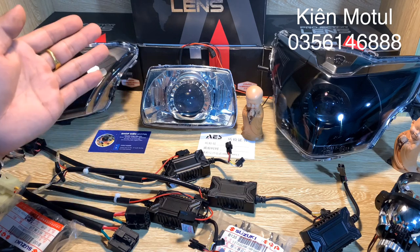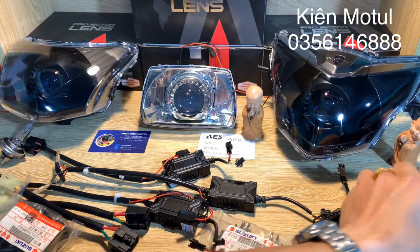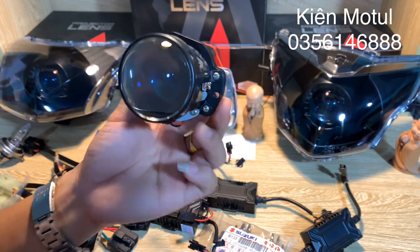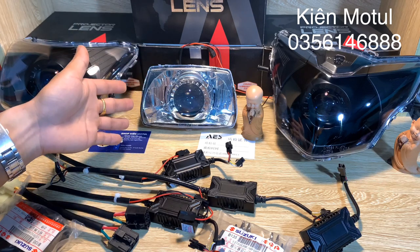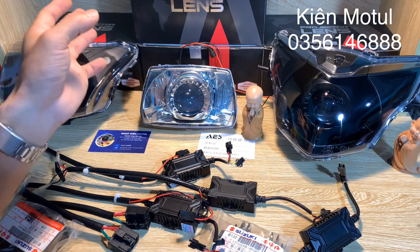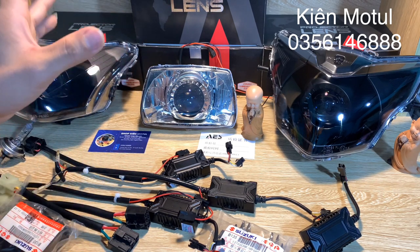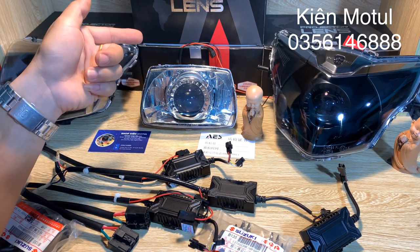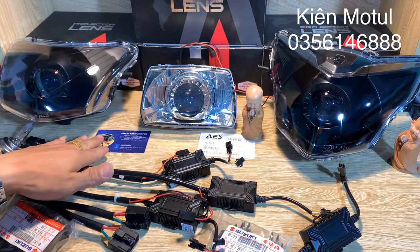Với sản phẩm đến từ thương hiệu IS và do bên mình độ chế vào những chiếc chóa xe phổ thông ở phân khúc giá trên 1 triệu và dưới 2 triệu đồng, anh em hoàn toàn có thể sở hữu trong lòng bàn tay. Bên mình thường xuyên nâng cấp những sản phẩm thương hiệu IS, đó chính là mẫu bi có phần len kính 2.0. Hiện tại ở đây mình đang bày một cái chóa màu trắng và bên cạnh là 2 chiếc chóa màu đen. Ở clip này bên mình sẽ review một vòng các sản phẩm để các bạn có sự lựa chọn. Các bạn có nhu cầu muốn tăng sáng và sở hữu combo như thế này thì có thể liên hệ trực tiếp bên mình.